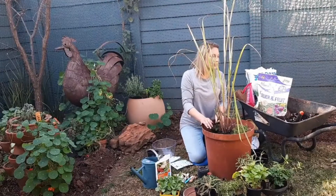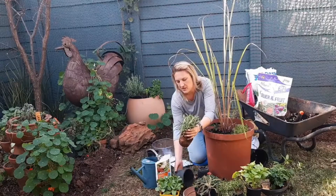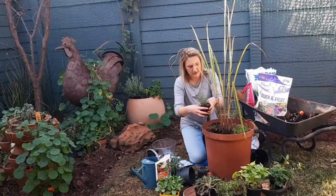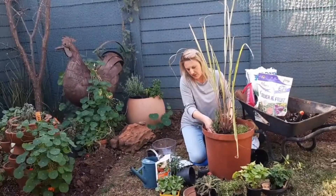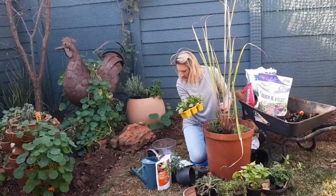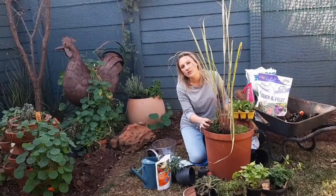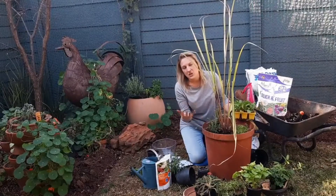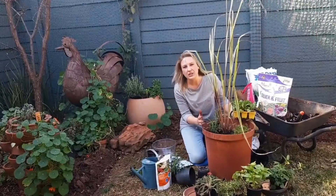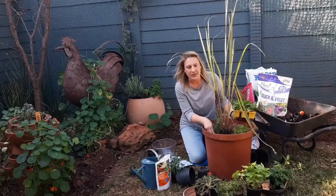And let's do rosemary. Rosemary also gets quite big, so I'm not going to use the entire plant — just a bit. With rosemary, you can actually pull the leaves off, steep them in water and inhale the vapour. It's supposed to relieve nasal congestion and a tight chest, so that's always a win around flu season.